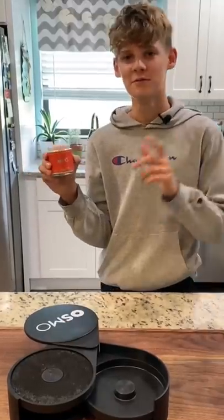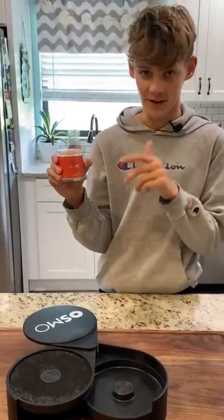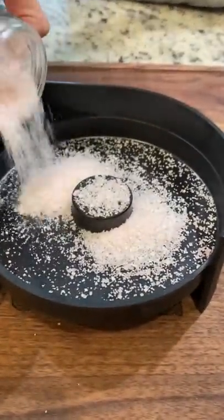Next we're gonna go ahead and pour in our salt. I'm using my absolute favorite, the grapefruit lime. You can use the link in the comments to get 10% off of any Osmo water.